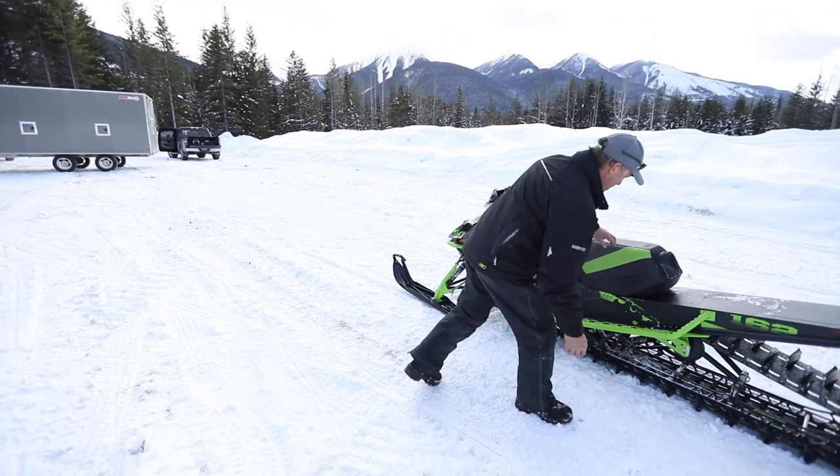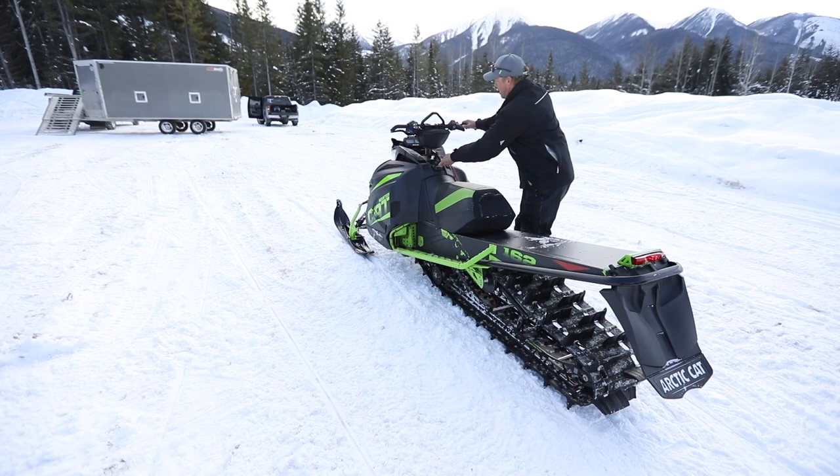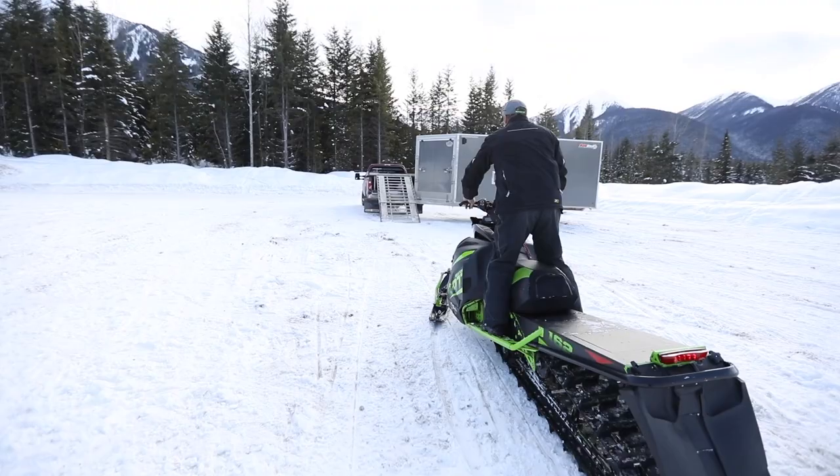We'll put up the scratches so we have no problems. Now we've got a pretty steep attack angle, but not too bad. Just momentum — all you need. Line it up, get it nice and straight.